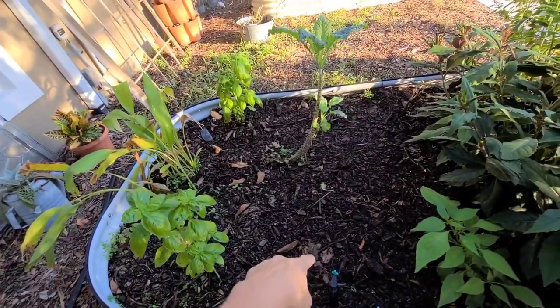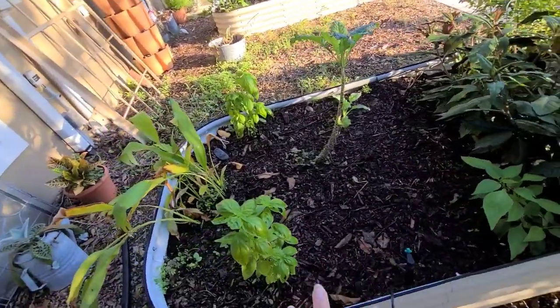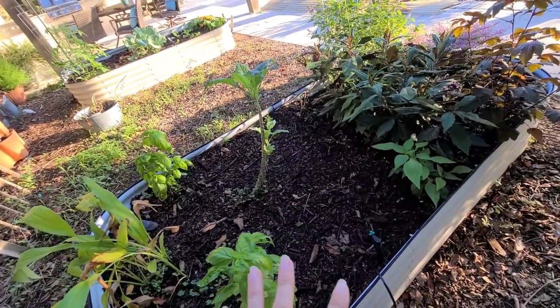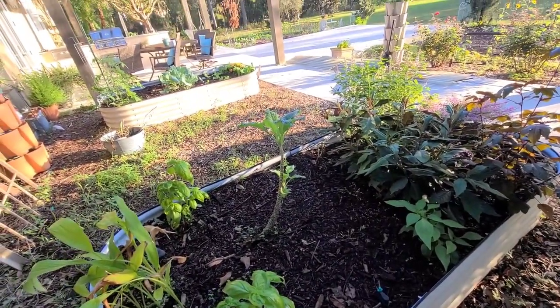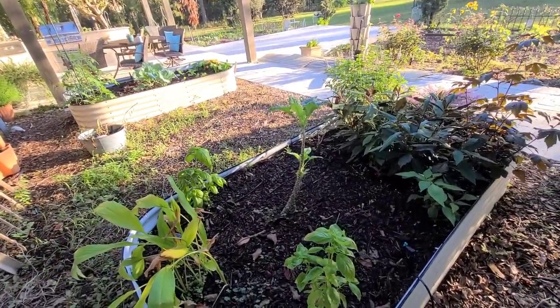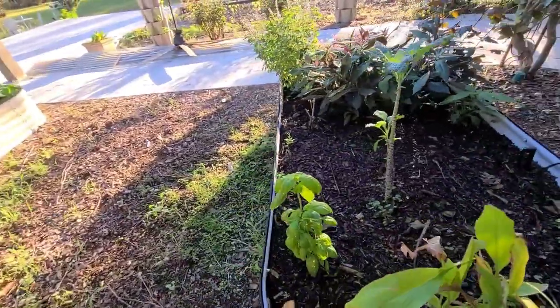I'm not quite sure yet what I'm going to put over here - this is kind of my shadier bed, so I have that open. I'm just waiting to see if anything fancy shows up in the box stores. About 98% of my garden is started from seed, but I also like to browse the stores - the prices have been ridiculous - to see if there's something unique I don't have yet in the garden.